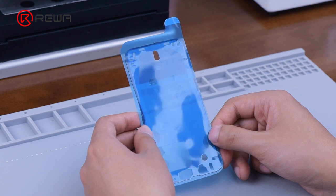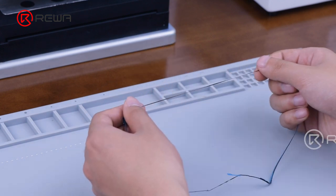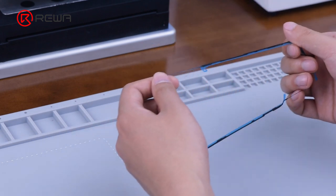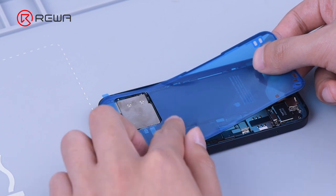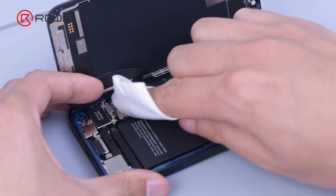Next we show how to restore the water resistance of the device with quality waterproof adhesive. The adhesive is more stretchable and stronger — not easy to break, as well as being dust and water resistant. Firstly, to make the new waterproof adhesive work, we need to get rid of the original adhesive. Then apply the new waterproof adhesive and remove fingerprint and dust.